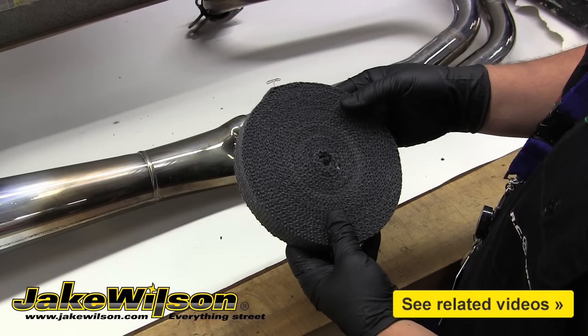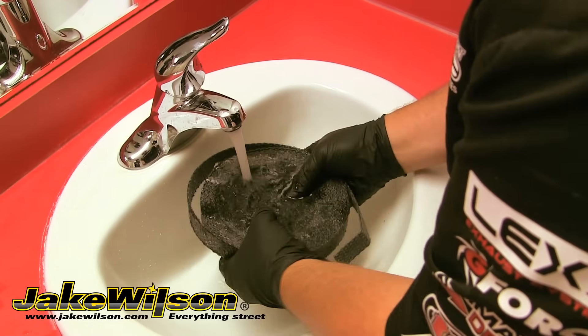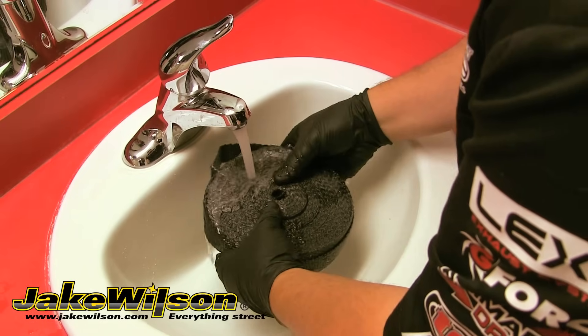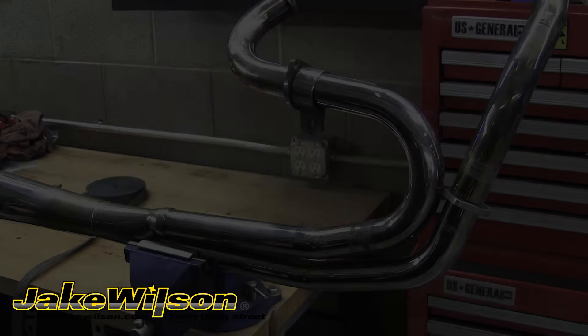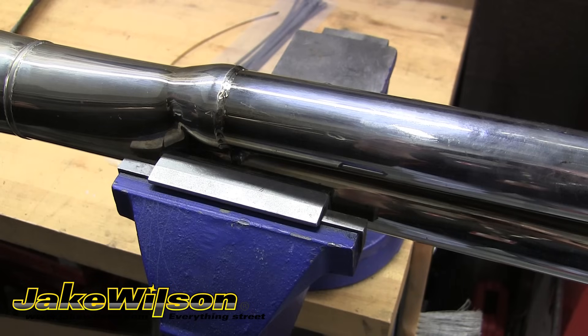Now we can remove the wrap from its packaging. It's a good idea to wear gloves when working with this stuff. You need to soak the entire wrap in water in order to apply it properly. You can do this in a sink or in a bucket of water — either way, you want the wrap totally saturated with water all the way through. We've clamped our exhaust into a vise to make it easier to wrap the pipes. If you do this, be sure to use soft jaws or a rag so you don't dent or scratch your pipe.